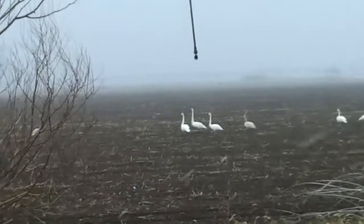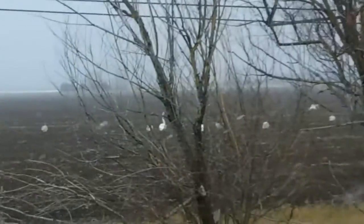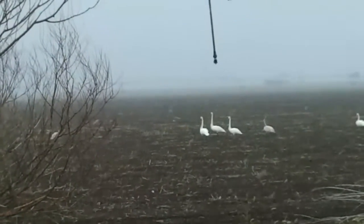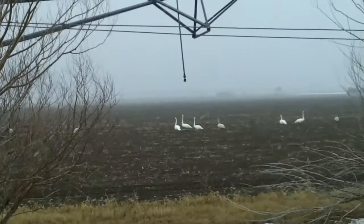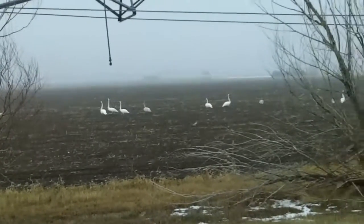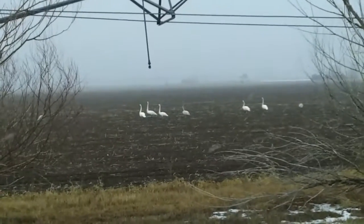These are trumpeter swans here in this field — there's quite a bunch of them out here, so we figured we'd show you them. Kind of a pretty bird. I'll see about getting some pictures and post them along with it. Alright, see if we can find something else.